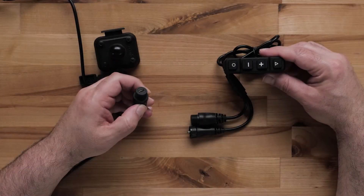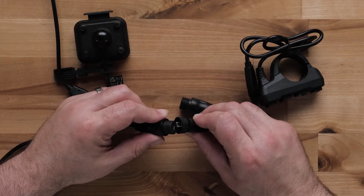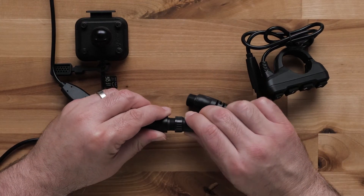The accessory connector attached to the power cable is used to connect an optional group ride radio or handlebar controller.